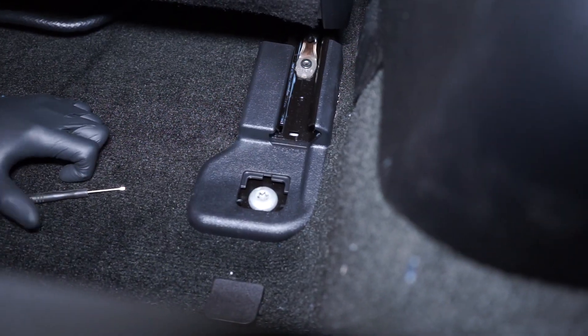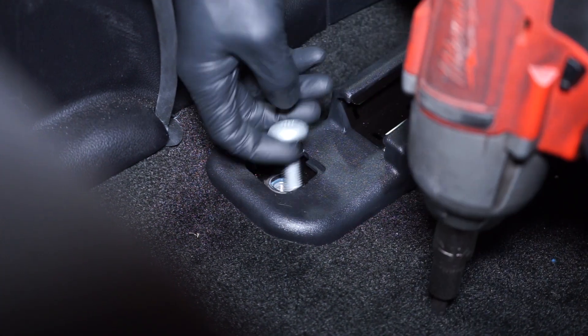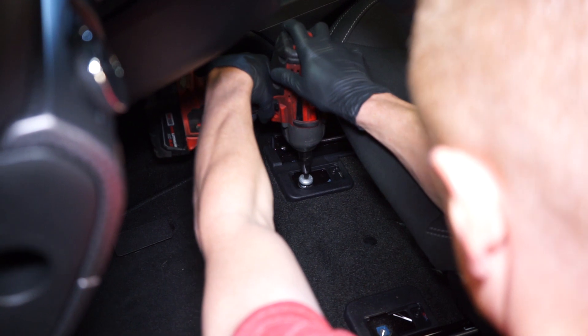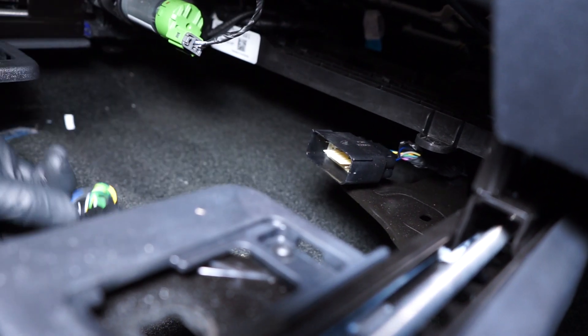The front seats are held in place with four T47 Torx bolts. You'll simply remove the four bolt covers with a small flat-head screwdriver, remove the bolts, disconnect the electrical connection if it's equipped, and then you can yank the seat out of the car.